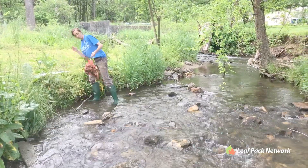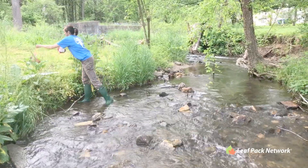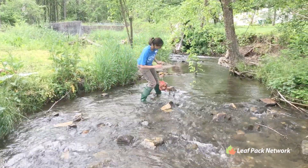Find an area of a small stream where a clump of leaves would naturally form, such as the upstream side of a large rock or a log. Make sure the water is deep enough for the packs to be totally submerged when placed in the stream.